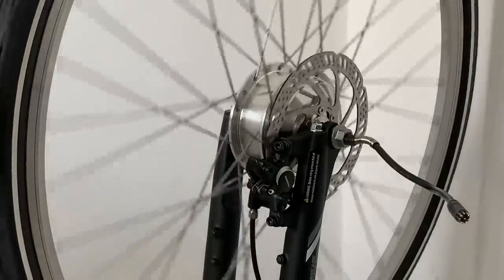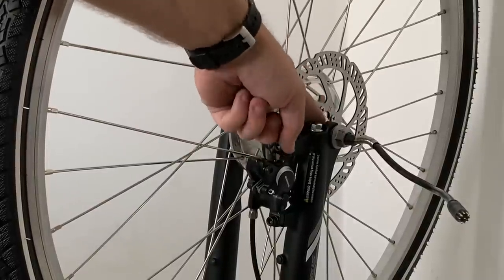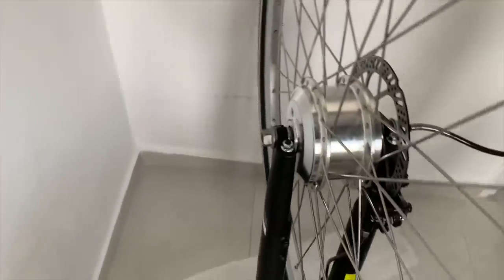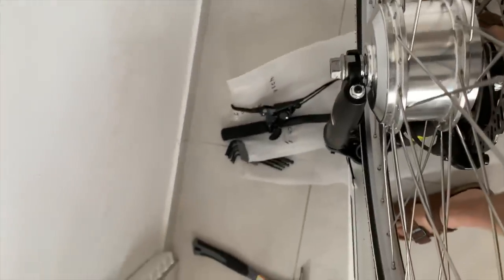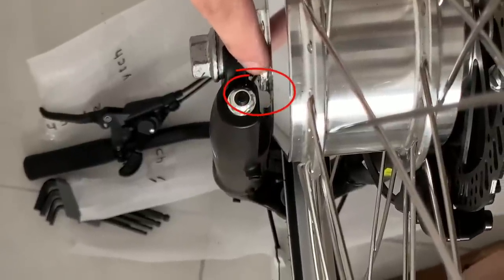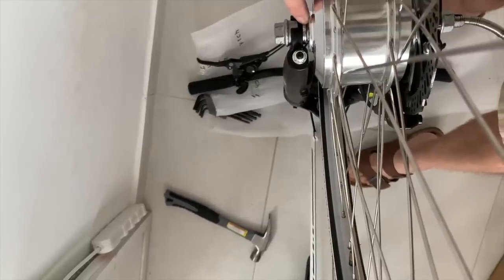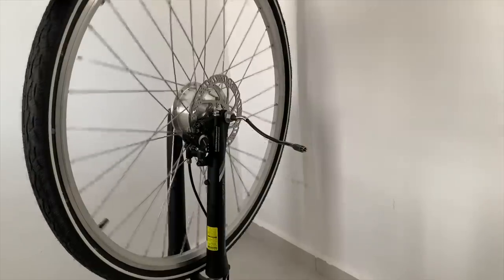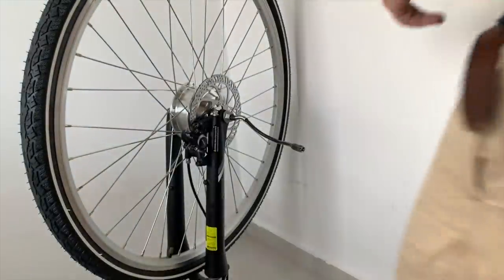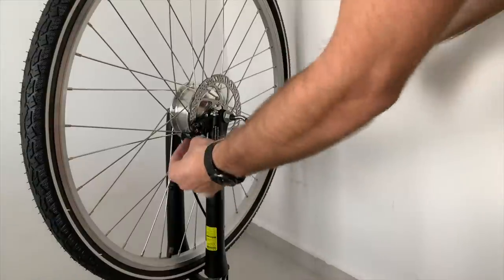Now I finally got it. There were two problems: first, rubbing on the caliper requiring an extra washer on the inside of the shoulder. Second, there was also rubbing between the suspension fork and the edge of the shell on the hub motor, where I put a second C-washer. Now the wheel spins freely. Last thing is to affix the caliper in the right spot by tightening the caliper bolts while holding the brake lever down so it's held in the middle position.